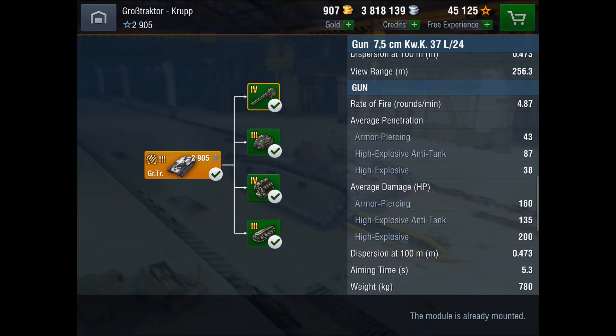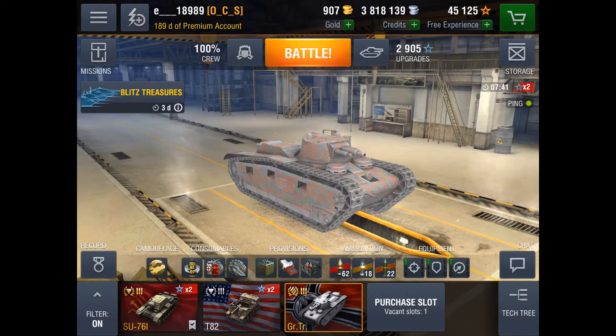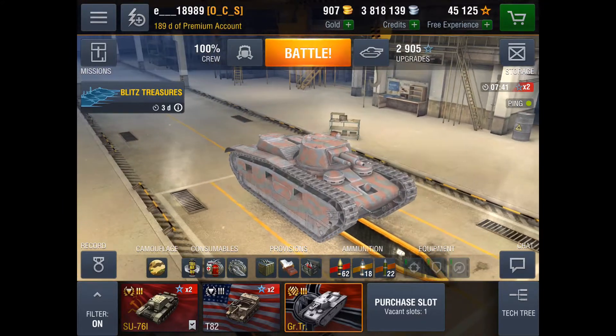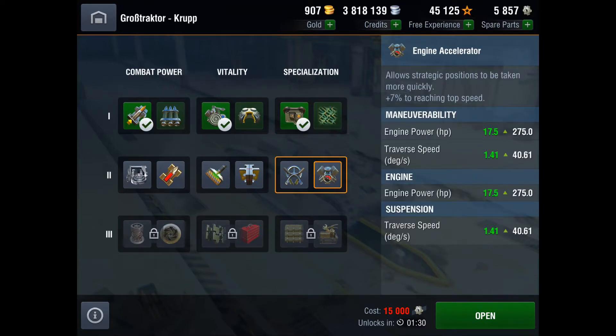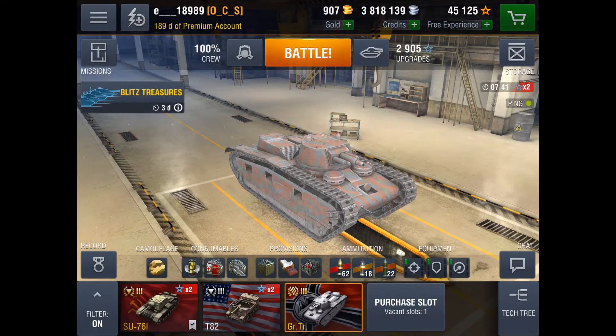The SU-76I is heavily armored for a Tier 3 and it's turretless. This tank trades the armor for a turret, giving it a much more versatile gun because it's on a turret. Also, a cool thing about this tank is the gun has 12 degrees of gun depression. That's a lot.